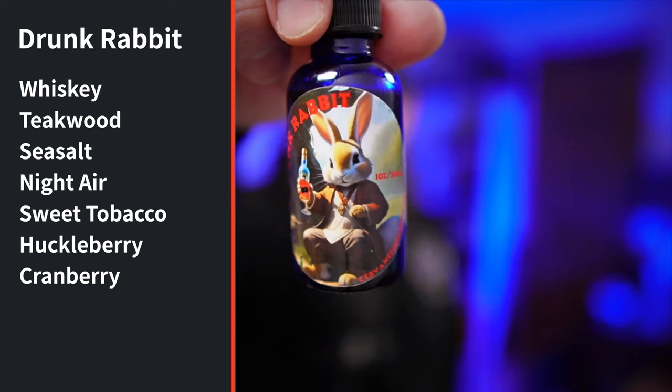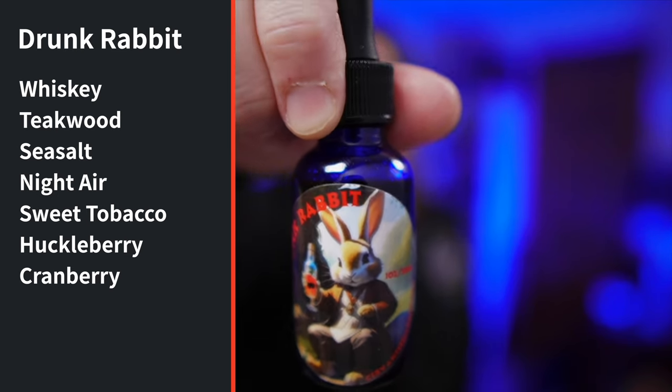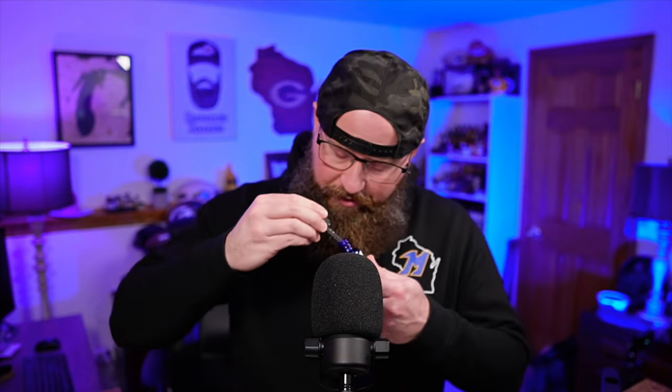The last spring scent is Drunk Rabbit — great artwork on that one, a rabbit drinking whiskey. The scent profile: whiskey, teakwood, sea salt, night air, sweet tobacco, huckleberry, and cranberry. When I first saw it I didn't think I was going to like it — whiskey is listed first and I'm not a fan of alcohol-forward scents — but this scent is pretty doggone good. Everything is blended so well that no single scent dominates. What I get most is the sweetness of the huckleberry and cranberry, with darkness from the tobacco. Very well done. These will be available on Monday, April 1st; I'll put links in the description.